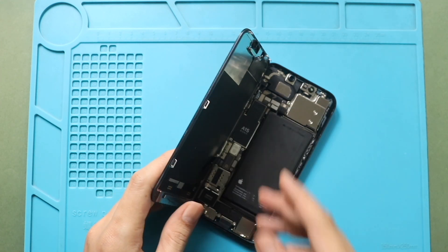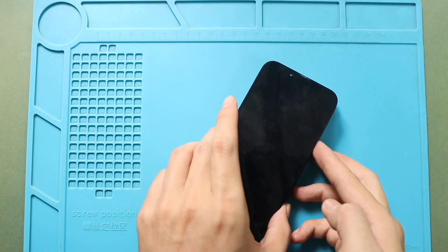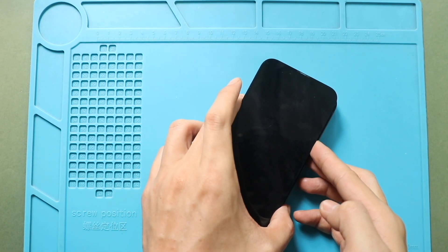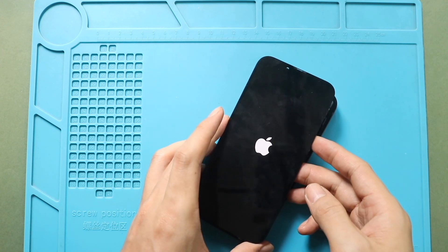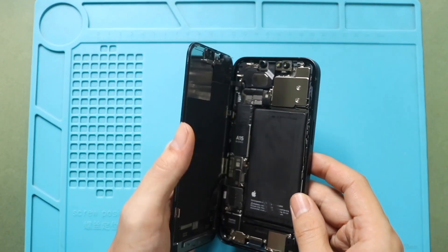Next, turn on the device for testing. And then, secure both shields by adding screws.